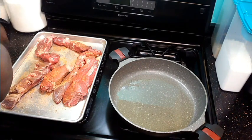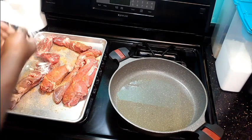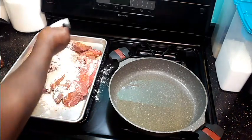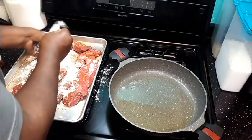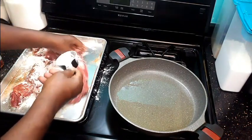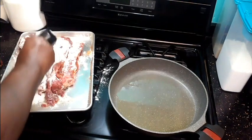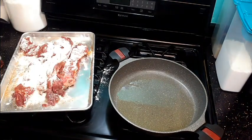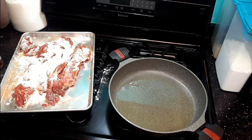I'm going to take some flour and cover these ribs in flour — just give them a nice toss in the flour to coat them all over. Meanwhile our skillet is getting hot.